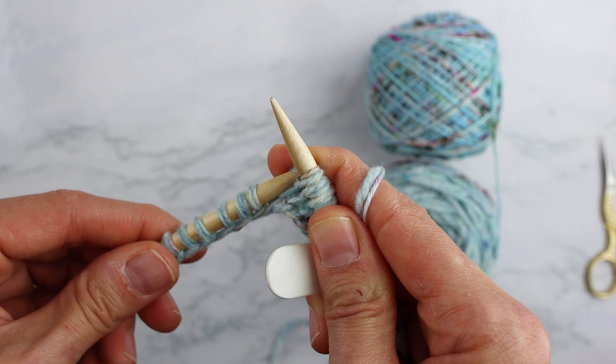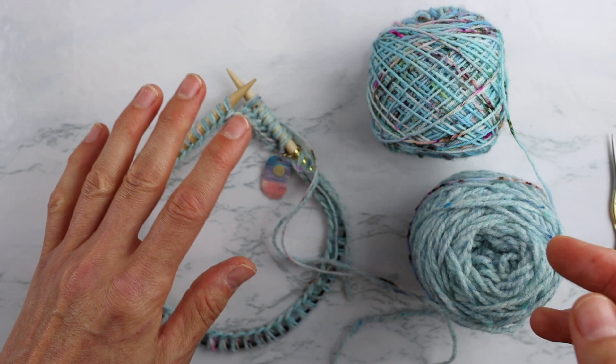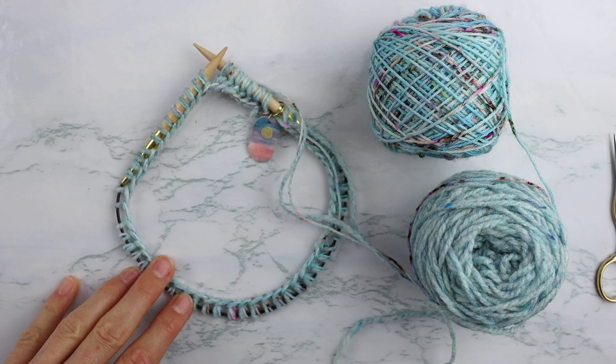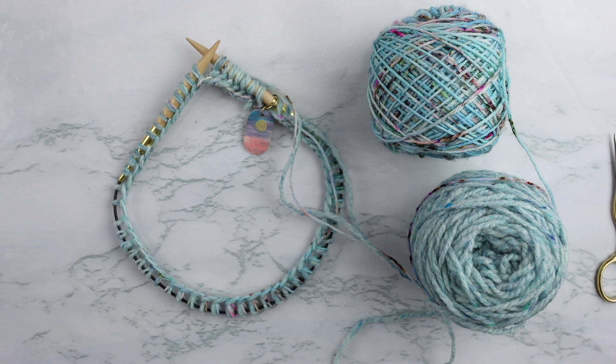That's literally the only instruction for the scarf - join in the round and start knitting. You never have to purl, you're just knitting around in a circle. Each stripe for my scarf I did 10 rows of each color, then joined in a new color and did 10 rows of that and just kept going. You can do whatever stripe sequence you want - five rows, seven rows of some, 10 of another - however you want to do it. Again, this is all laid out in the pattern.